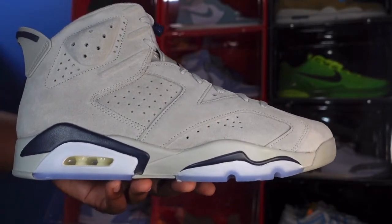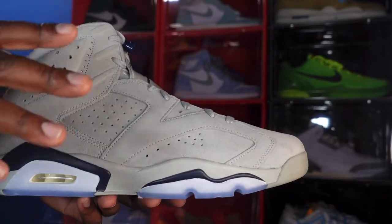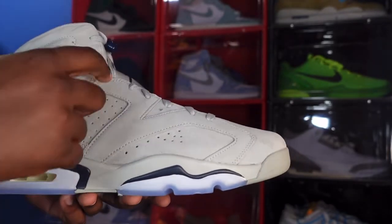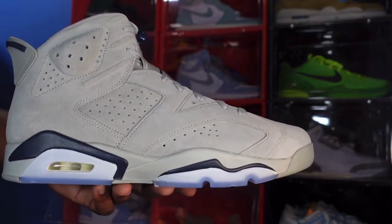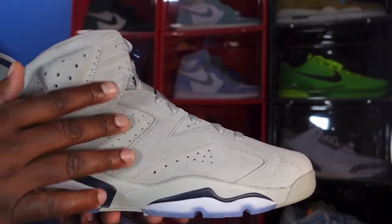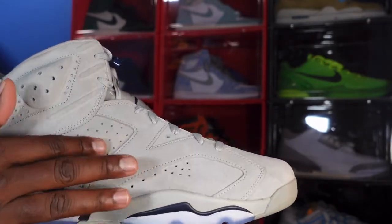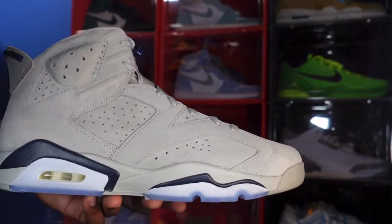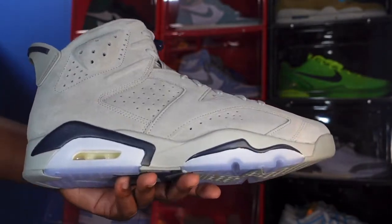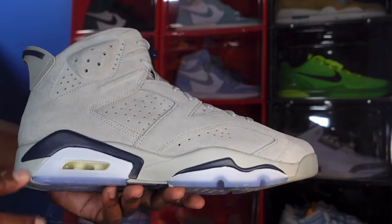You have an all-suede upper in that Magnet colorway — Magnet is basically another word for gray — and you have that on your entire upper. You can see the number two and the number three going on the side, like you always have on your Air Jordan 6s. You also have suede on the panels on the side.